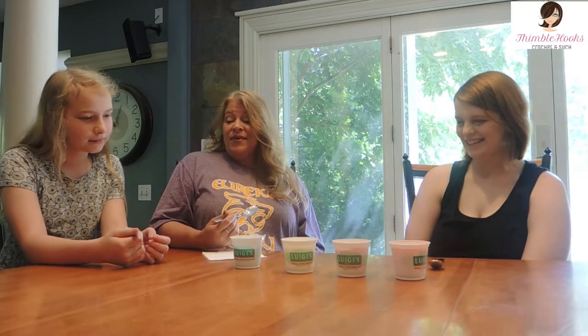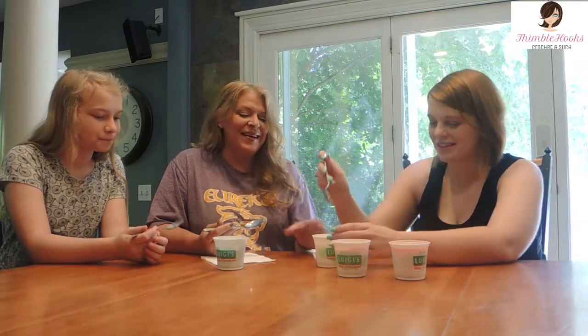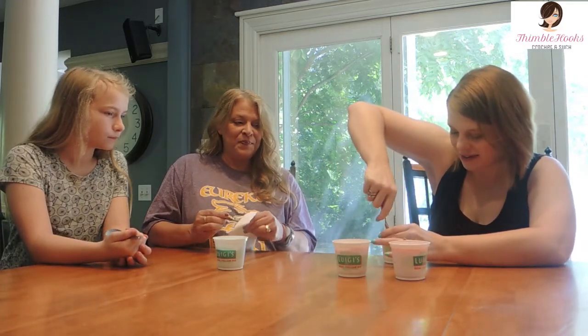Ten out of ten! It tastes like blue raspberry to me — ten out of ten. She'll eat that one again. Surprise, surprise! All right, we're going to move on to the next one — this is lemon. I will eat this color because this color is not blue.